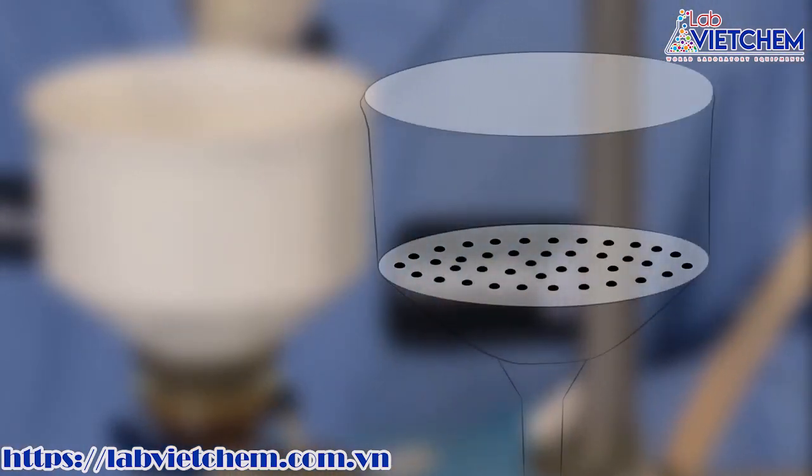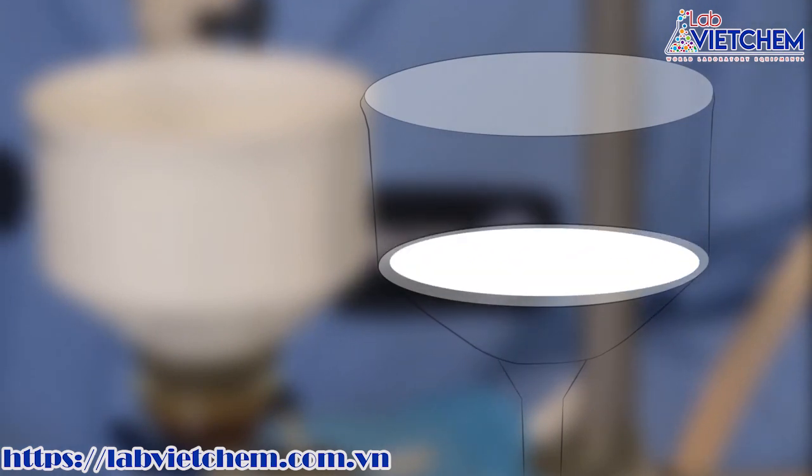When placing the filter into the Buchner funnel, make sure all the holes on the bottom of the funnel are covered.